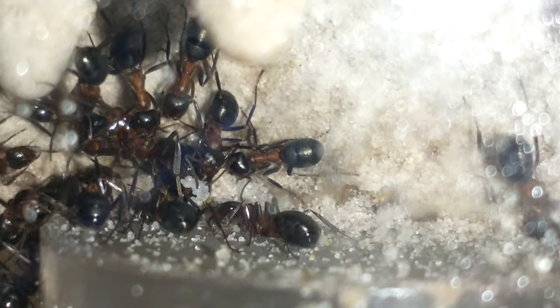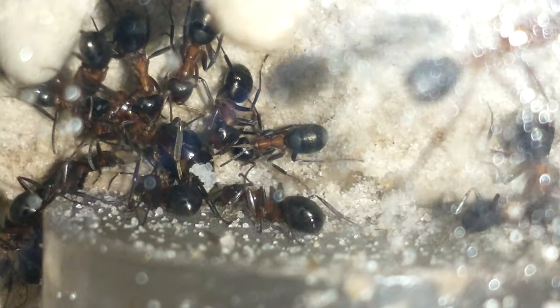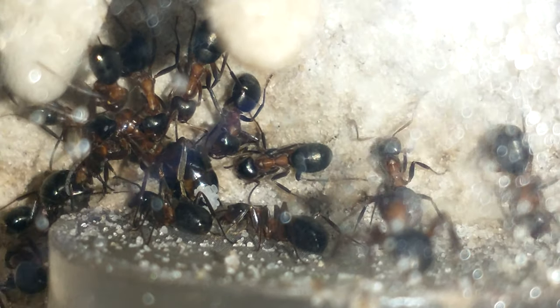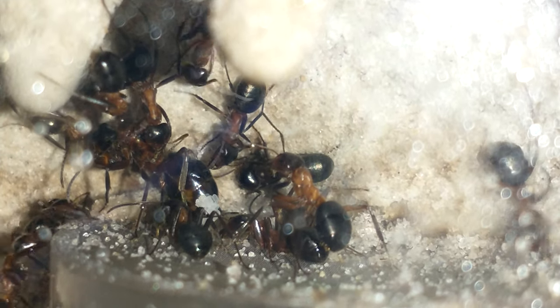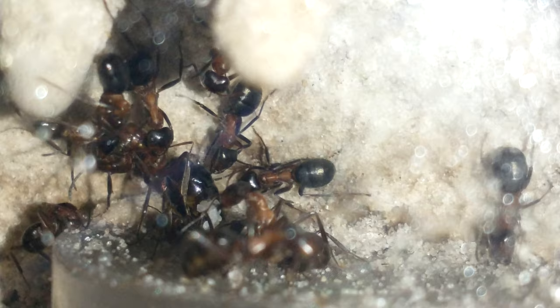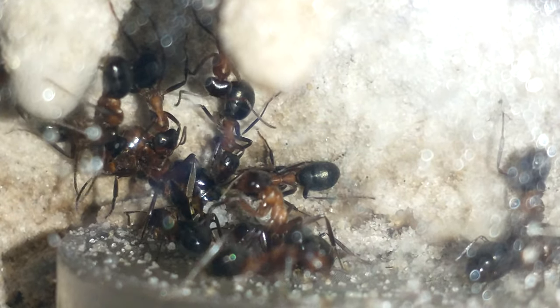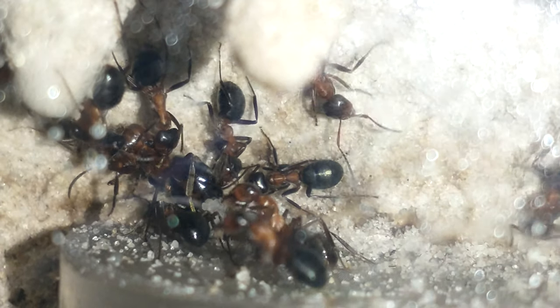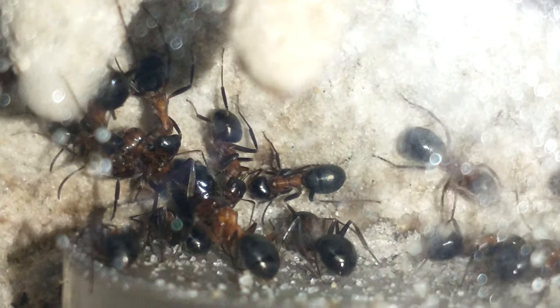Excited to get some better pictures of the queen — she's right there in the middle. This is a new addition to the setup. I actually moved one of my other colonies, the Formica Black Ants.